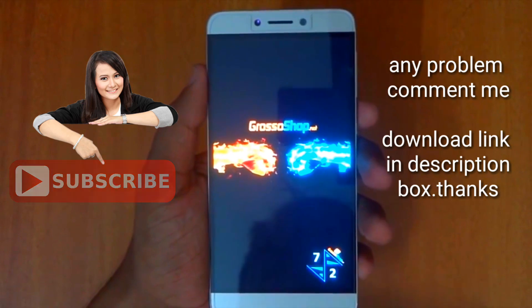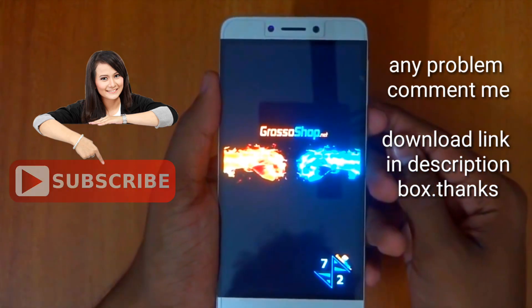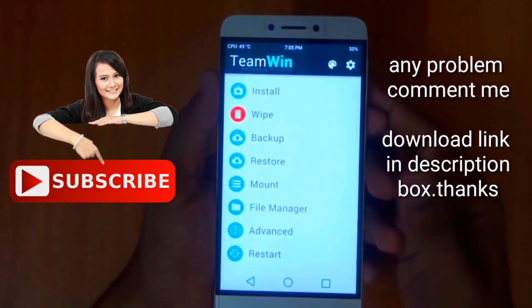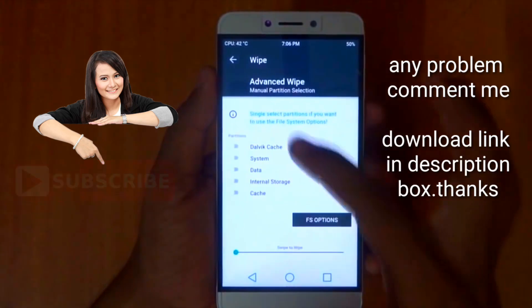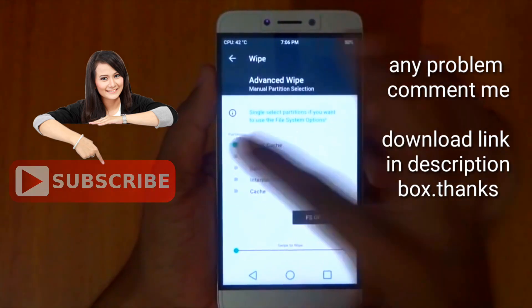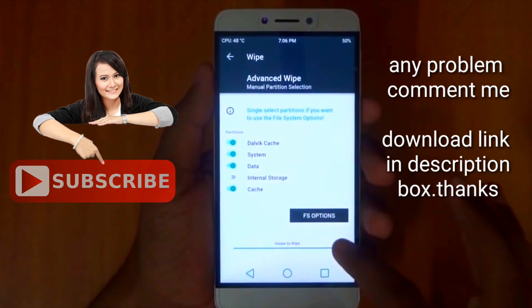You can either copy the ROM to a USB drive, connect it to the phone, and flash it from there. First you need to go to Wipe, then Advanced Wipe. You need to wipe Dalvik cache, system, data, and cache — everything except internal storage. Then swipe to wipe.